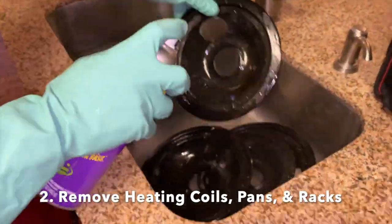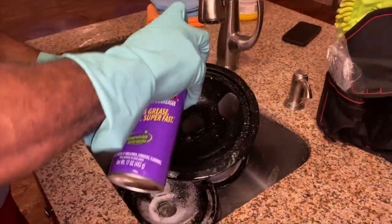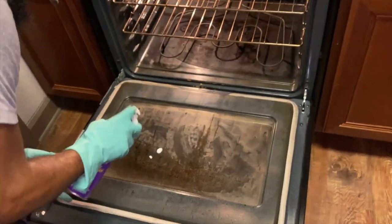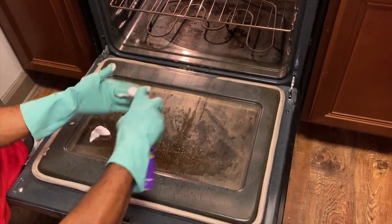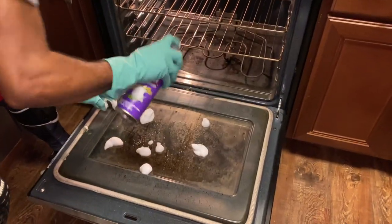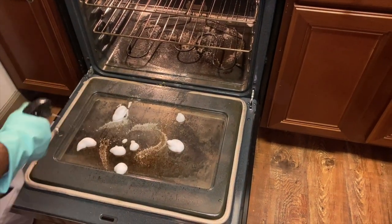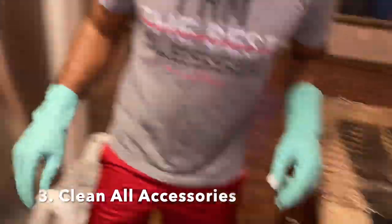Next step: we want to remove our heating coils, pans, and racks. In a perfect scenario, we want to begin spraying these items, letting them sit for a bit, and letting the cleaner do the work. I love AutoBan as a cleaner degreaser. I'm also using a little Super Clean — another degreaser. If you're at the dollar store, you can grab Awesome for just one dollar — a really good degreaser. I'll be using the AutoBan in the spray bottle to really saturate the oven, the top, the coils, and everything, letting that really get its work in.